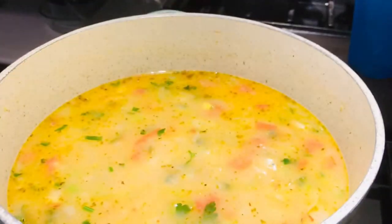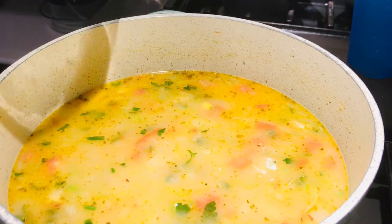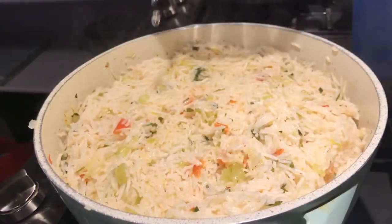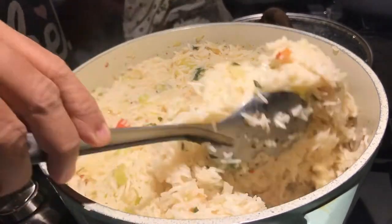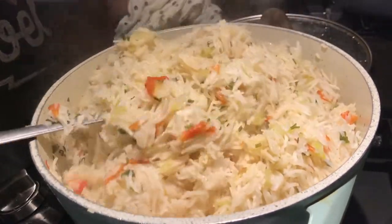You can use vegetable stock or chicken stock if you want, but I just added regular water — it's your choice. This is after 20 minutes and our rice is ready. It smells so good!